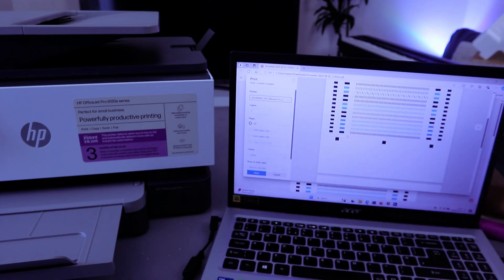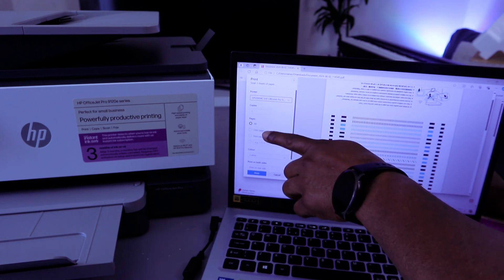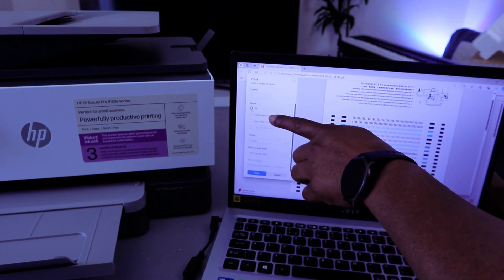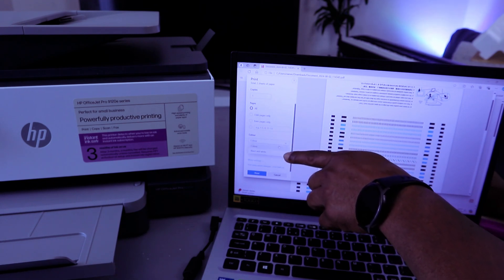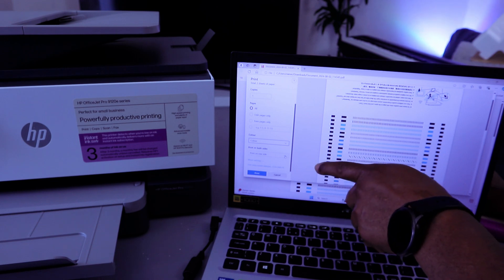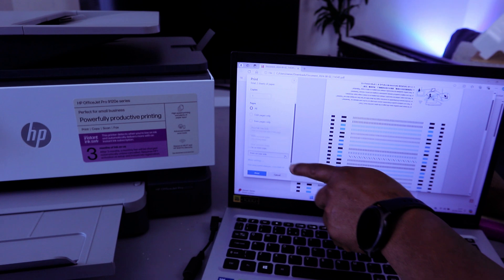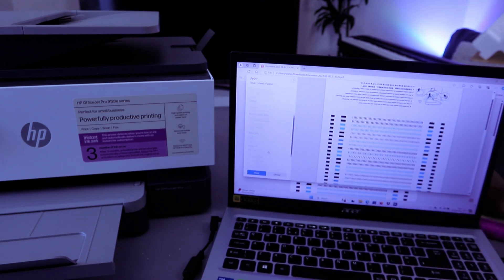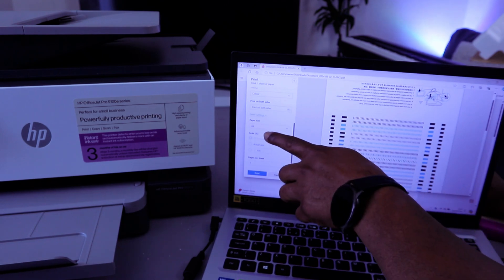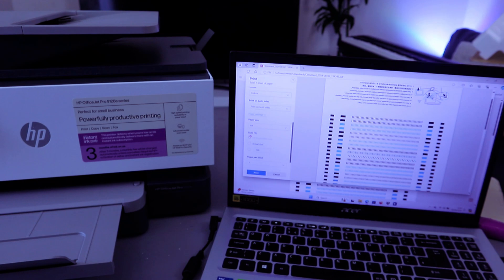Next, select how many copies you want and which pages to print — we're printing all pages. We want to print this document in color, so select color. Then scroll down — the next option is print on both sides. We want to print on both sides, long edge. Then select More Options.